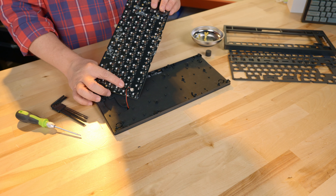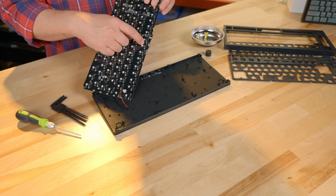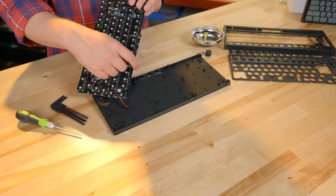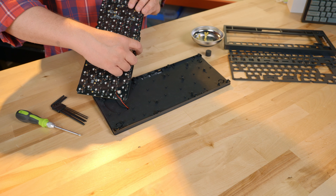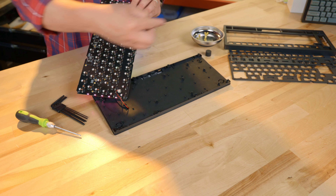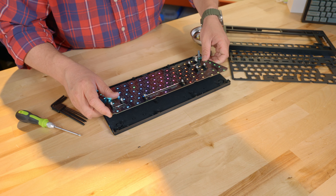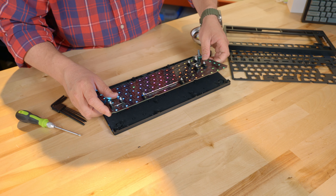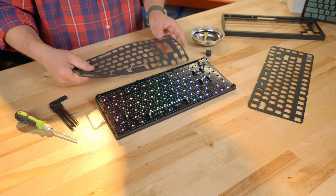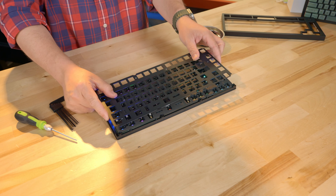Now that we've got it connected, we're going to go ahead and flip the board right back over. What you want to be very careful of now is that there are these little switches here that need to be in the right orientation. What I would suggest is switching them all the way down and to the left so that when you go to put it in, you can line up the switches and the outward switches as well. And we're in. Next we are going to put this foam interface on here and then the powder-coated painted plate.